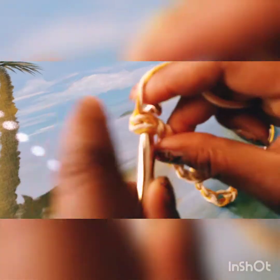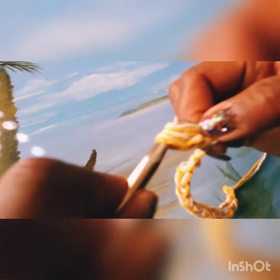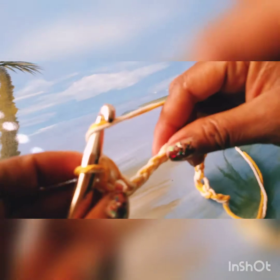We insert the hook, then take the yarn — yarn over — and pull through. We have three loops on our hook, yarn over again, and pull through all three of them. Now it might be a little difficult at first because you've got a big hook and all this yarn, and mine doesn't want to seem to cooperate right now, but there you go. Yarn over and continue to do that across the row and I'll meet you back.